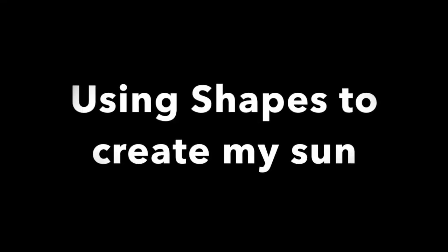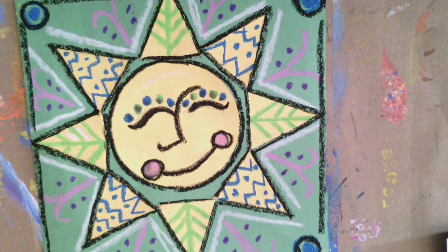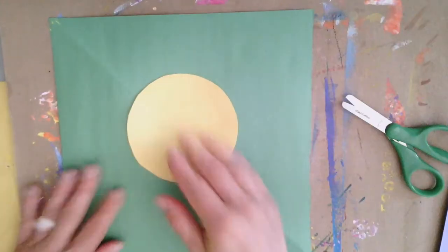Now that we have a little bit of information about our star, the Sun, let's get started on making our own Collage Sun. On your yellow piece of paper, trace around a circle, cut it out, and glue it to one of the contrasting colored pieces of construction paper.